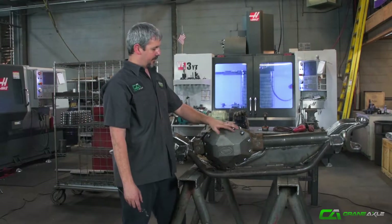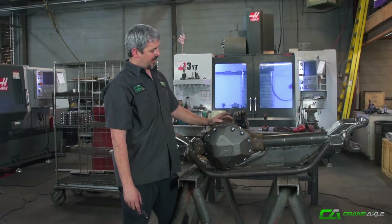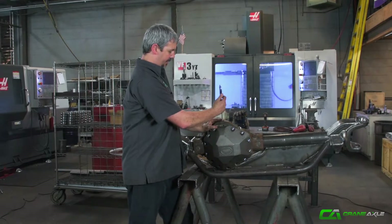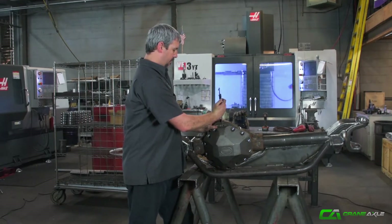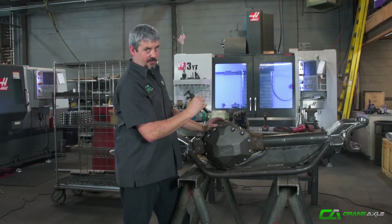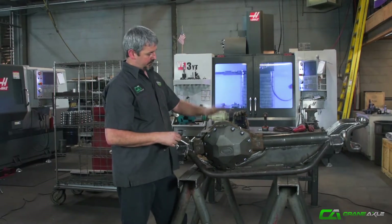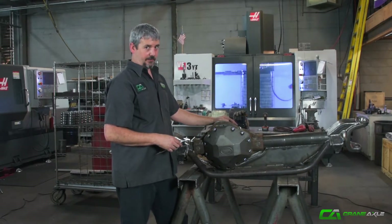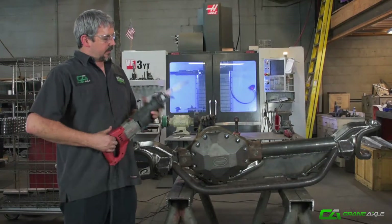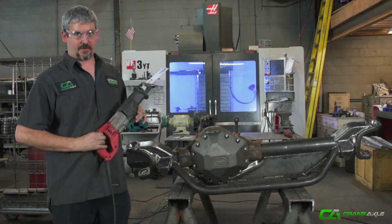This right here is what we're talking about when we say best bang for the buck. This is a newer style 14-bolt — not all of them have this big lip — but right here we're looking at gaining right at about an inch and a quarter of clearance. So for a cover and a few minutes worth of work, you're going to have a lot more clearance underneath your rig. Got our cover all put on — now it's time for one of my favorite tools, the sawzall.